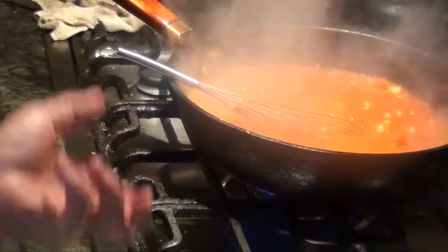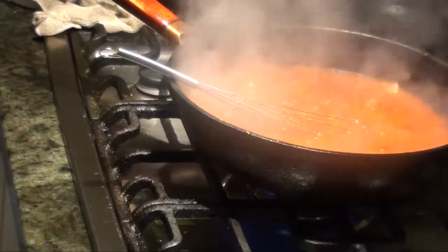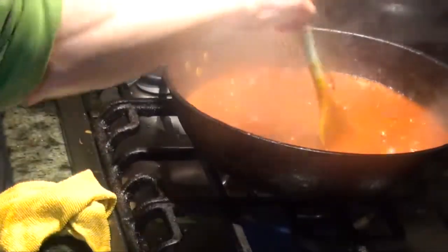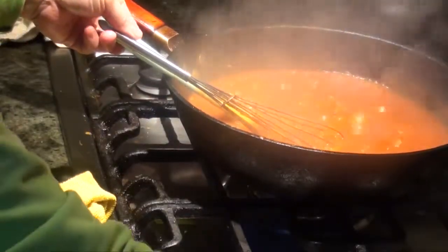Let it cook until the sauce is kind of thick and feels more consistent. I think it's pretty good enough — just turn it off. The sauce will get a bit thicker, but it's cooked.